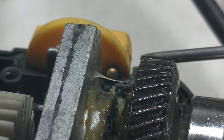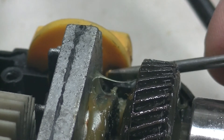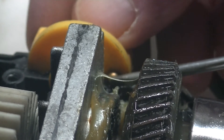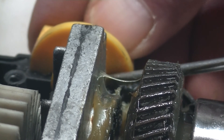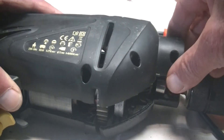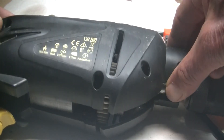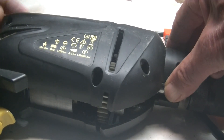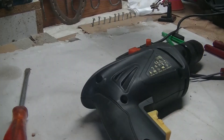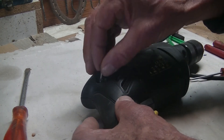That little ball bearing is actually on a spring, so I'm just going to push it back in again and turn the switch a little bit.